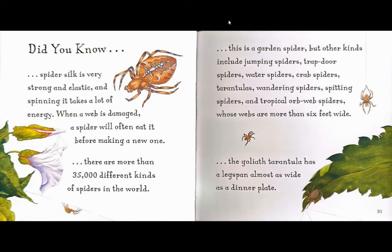Did you know? There are more than 35,000 different kinds of spiders in the world. This is a garden spider, but other kinds include jumping spiders, trapdoor spiders, water spiders, crab spiders, tarantulas, wandering spiders, spitting spiders, and tropical orb web spiders, whose webs are more than six feet wide. Did you know the goliath tarantula has a leg span almost as wide as a dinner plate?